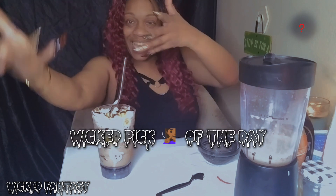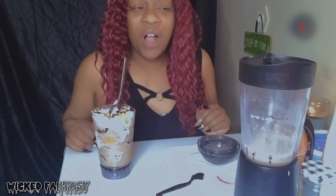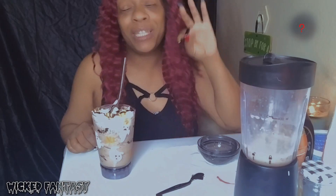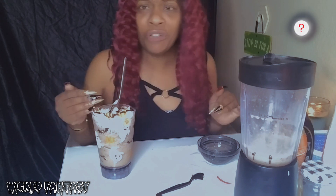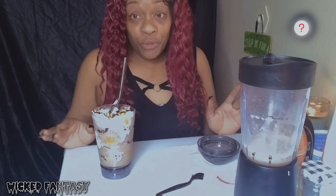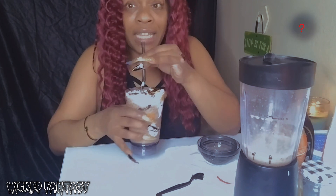It's time for Wicked Pick of the Day! I did watch this other movie called Old. I'm gonna tell y'all right now - don't judge me - this movie was weird. I didn't know all that was gonna be going on, I was like, what?! But it was a good movie. Definitely check that out, I think you guys will like it.